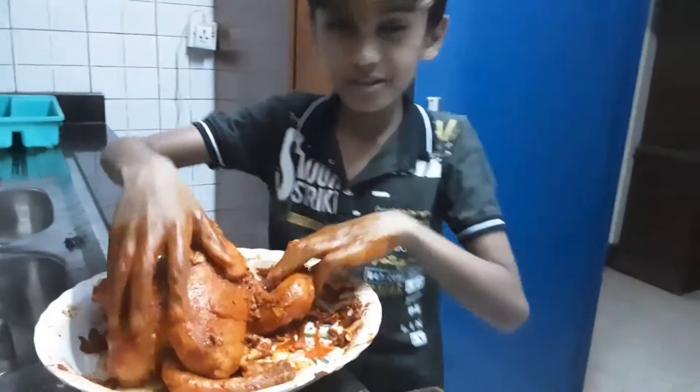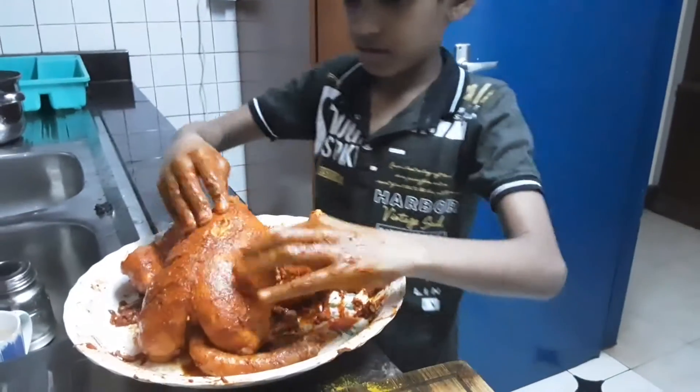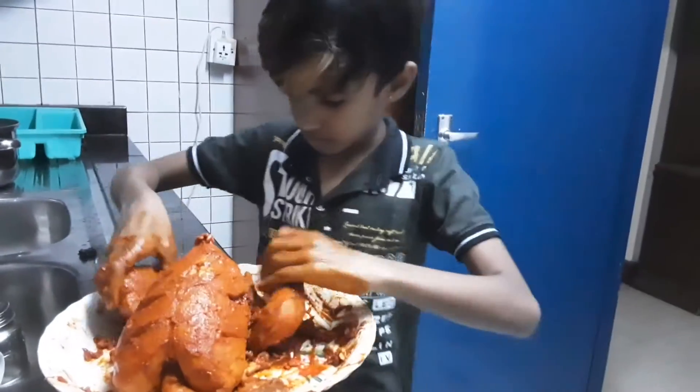What's up guys, welcome back to Funnetton's channel! Today we're going to help you guys how to make a full chicken. First of all, what you have to do is get a full chicken and then you have to wash it.